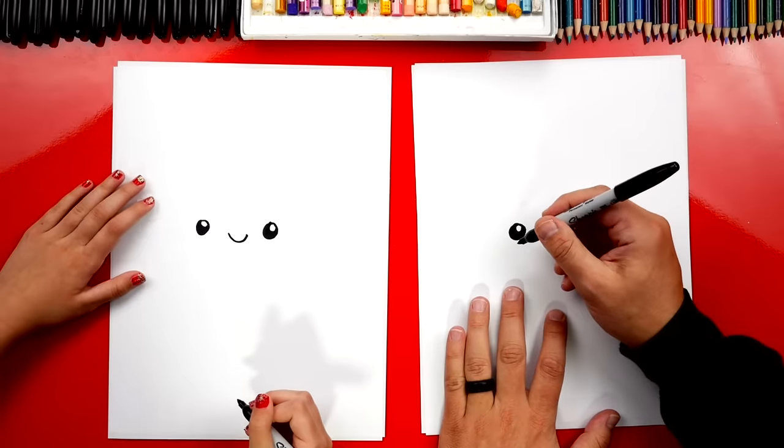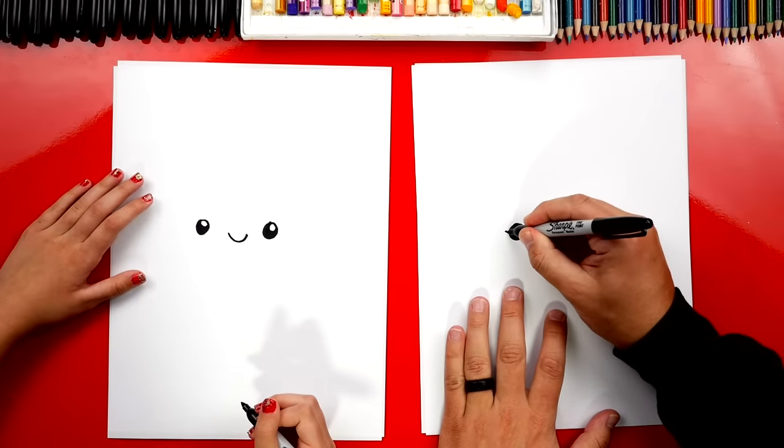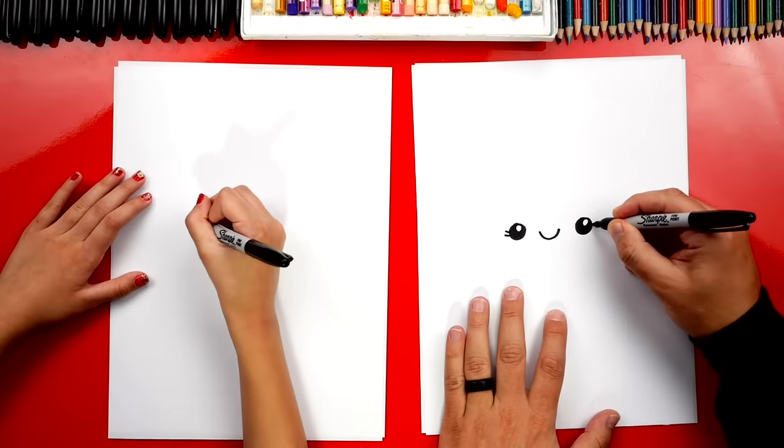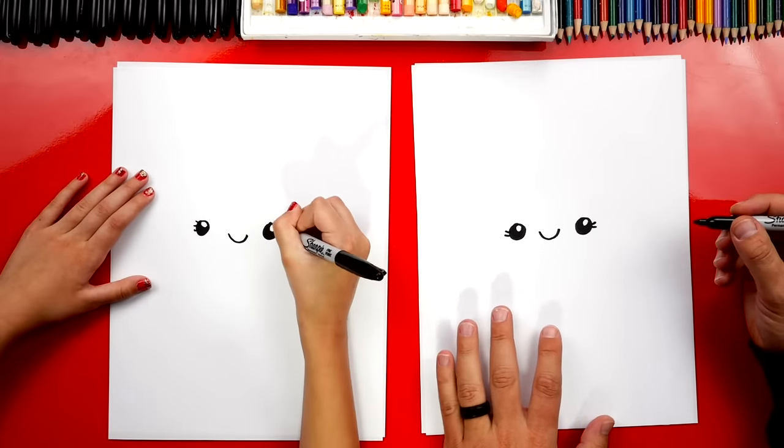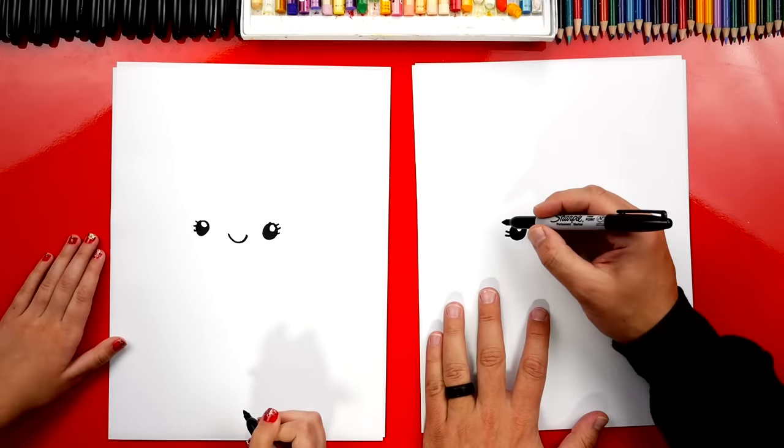Then what should we add next? Eyelashes! Because it's a girl. I'm going to draw two — one, two, three. And on this side: one, two, three. You always got to add one more than me!